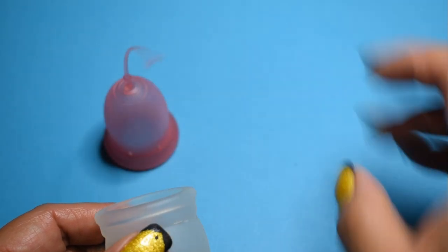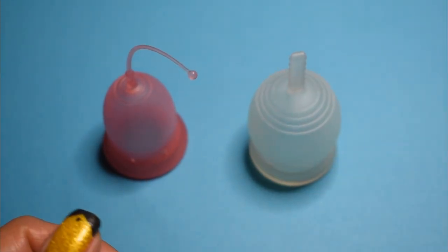And that was the Ina Cup and the T'Youtte Cup, both in a size small.